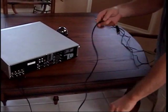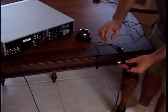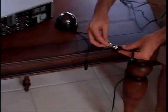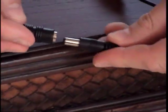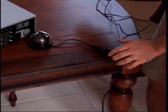Next, locate the other end of the power cables. Attach the BNC connector to the security camera — it simply pushes and twists on. Then attach the power side of the cable to the power input of the camera. This simply pushes on.